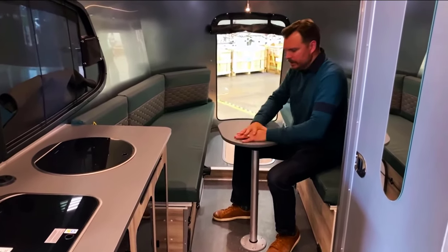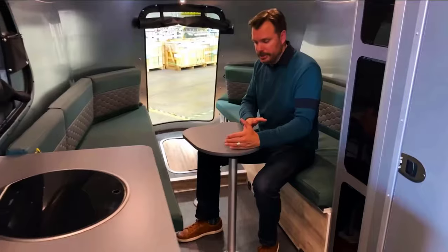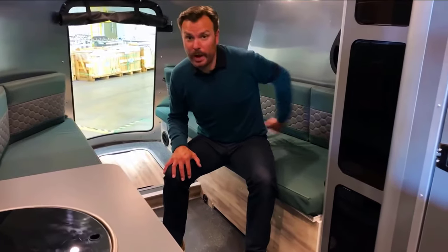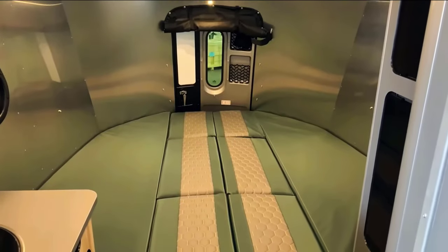The other two tables are adjustable in height, rotate in different directions, and can be removed if additional space is needed. The benches are designed for five people and convert into a small double bed.